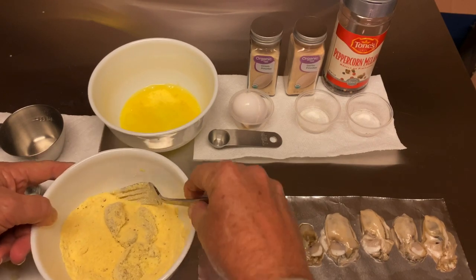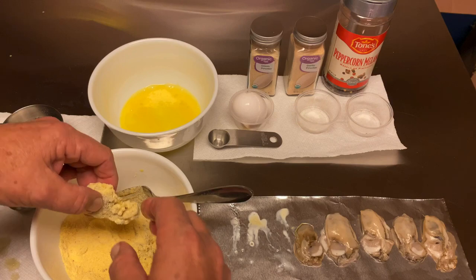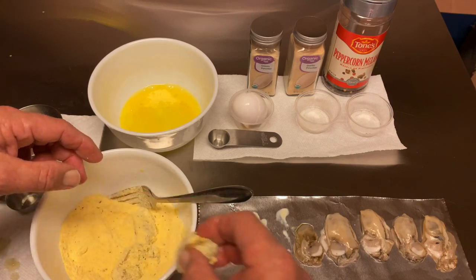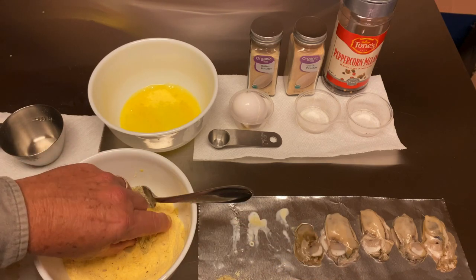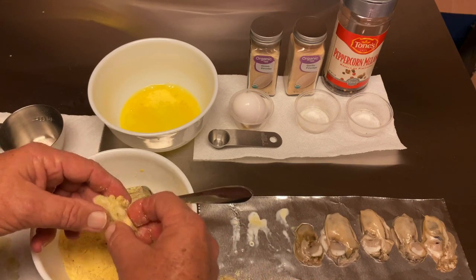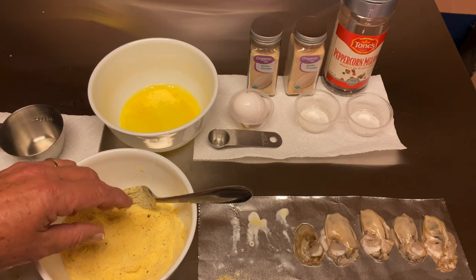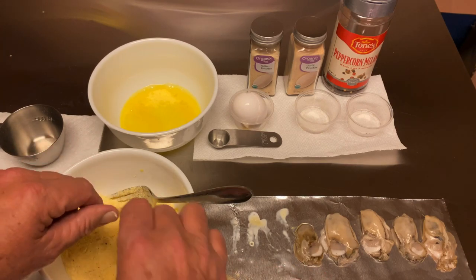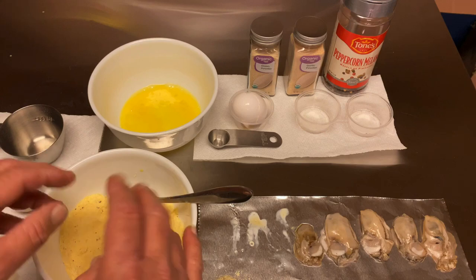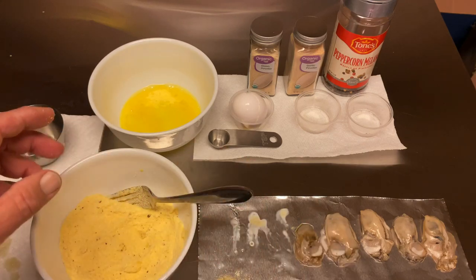Oysters like to dehydrate after they've been shucked out of the shell, opened if you will. I'm going to take them and lay them to the side. What's going to happen is they're going to absorb and that batter is going to stick to them. I'll get all these done and be right back.